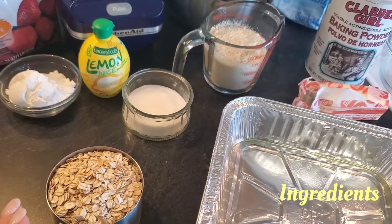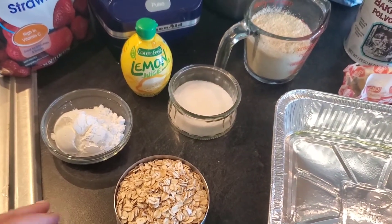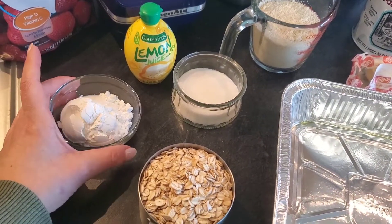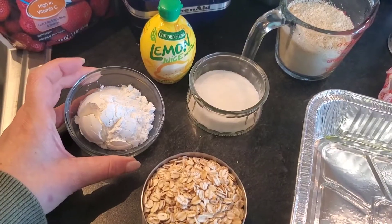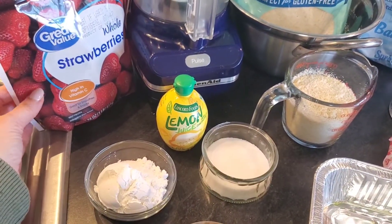I will list all the ingredients, and if I can find the link, I'll put that and similar ones in the description box. You will need some old-fashioned oats. I did separate this out for the strawberries versus the bottom and top. For the strawberries, you'll need a little bit of cornstarch and sugar, and obviously strawberries. If you're using frozen strawberries, you want to make sure they're drained.